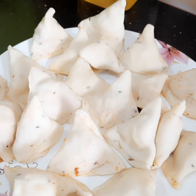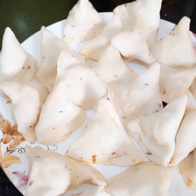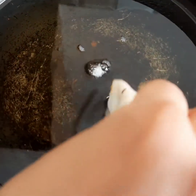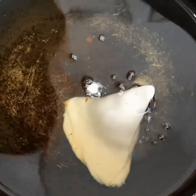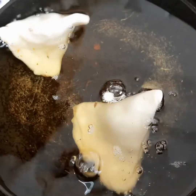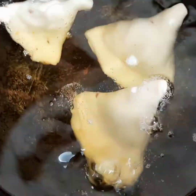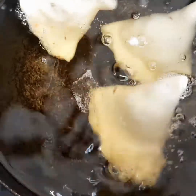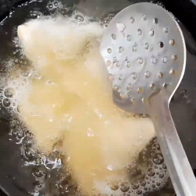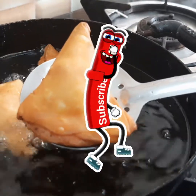We have to keep them aside for 15 minutes, and after that fry them all in the oil. Now let us deep fry — drop our mini noodles samosa into the hot oil. Note: the flame should be on medium. When they turn to a golden color, you can take them out.